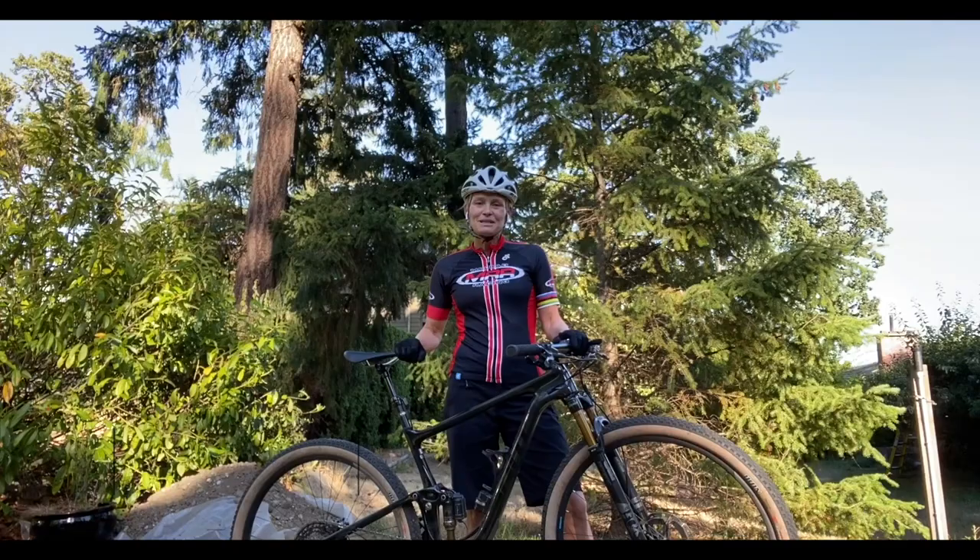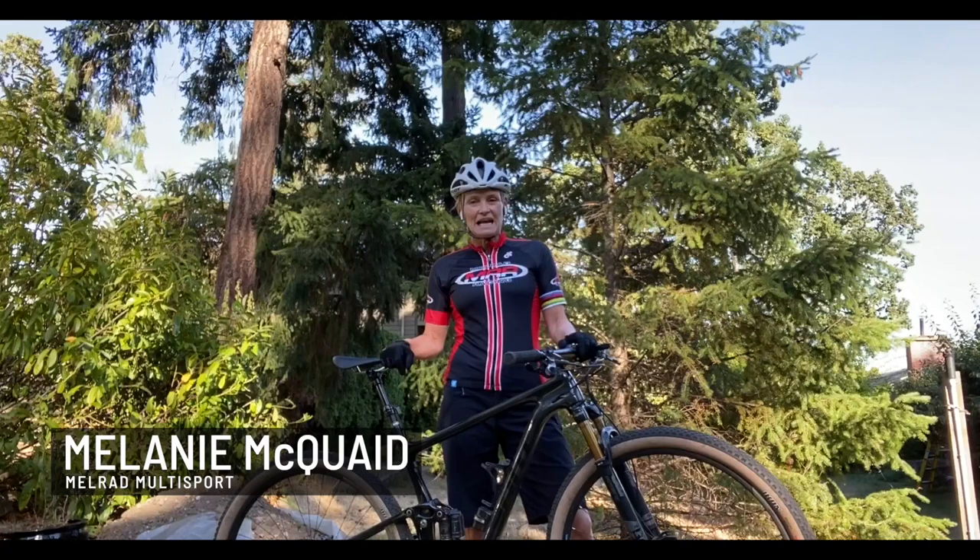Hi, I'm Melanie McQuaid, professional mountain bike athlete and triathlete, and I'm a coach at Melrad Multisport. Today I'm going to show you how to do a standing front wheel lift.